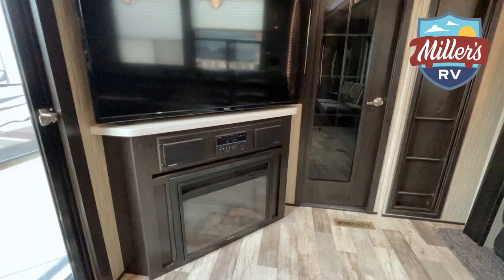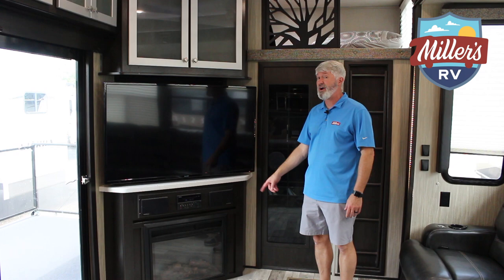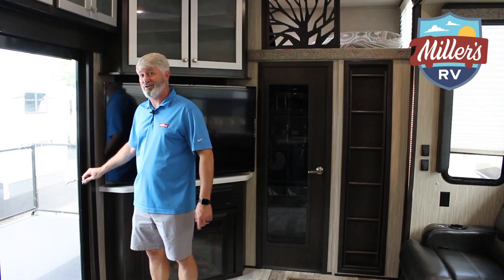Huge TV center, TV with entertainment center and a fireplace, because everybody needs a fireplace. Cool thing about the fireplace — you can actually turn the light on without having the heat on, which I really like. Good storage up there as well.